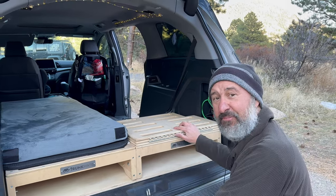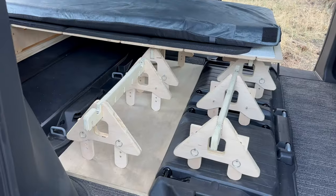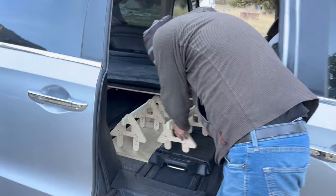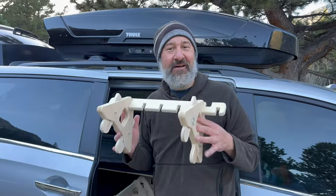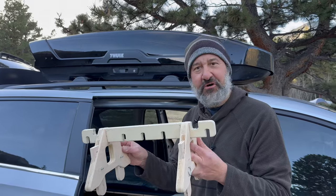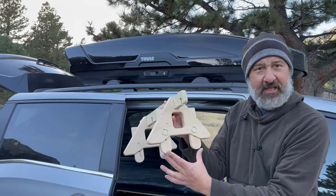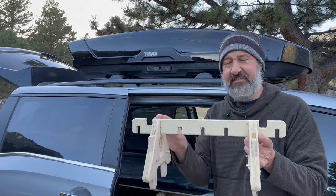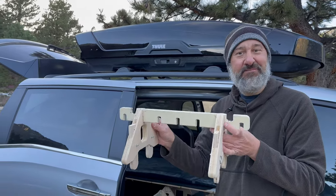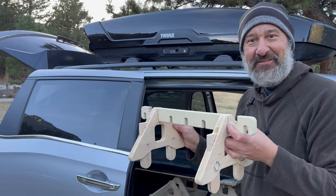The next step is to extend this out all the way and we're going to have our second bed set up. Before I extend the bed, let me show you the supports. These wooden supports come with the Trunk Mate bed, and you can see you can adjust the height of the legs and the distance between the legs. I've already got it set up just right for my van, so I'm going to put it back in place and extend out the bed.